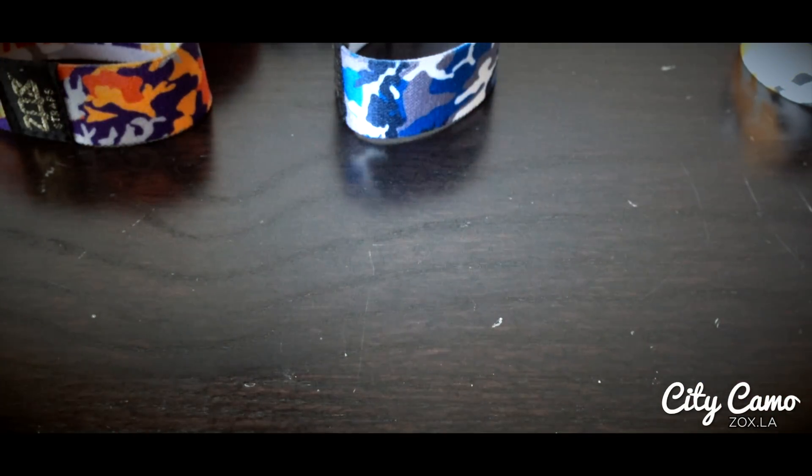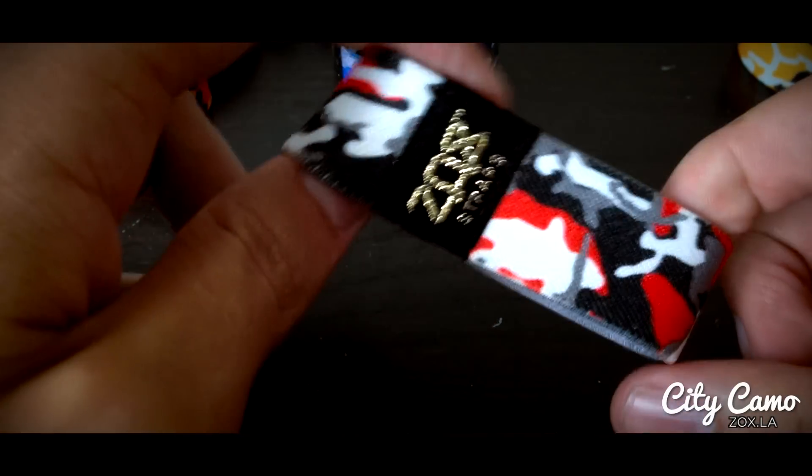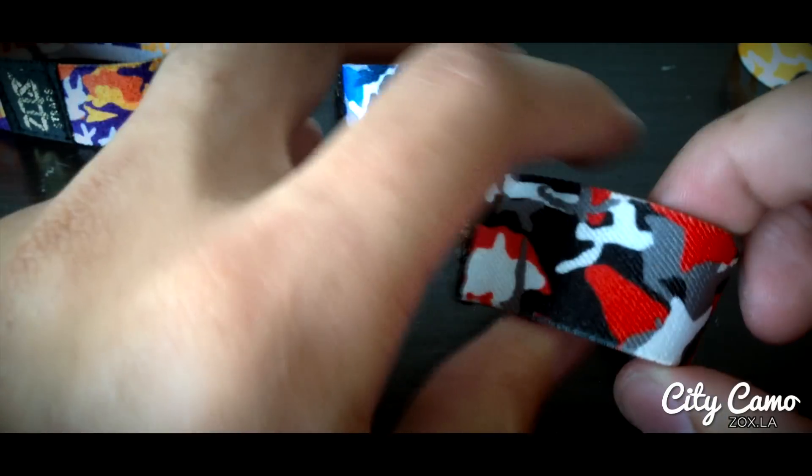Next one on the list is Chicago, the Windy City. So we did black, red, gray, and white on this one. Inside says Windy City in black and red.